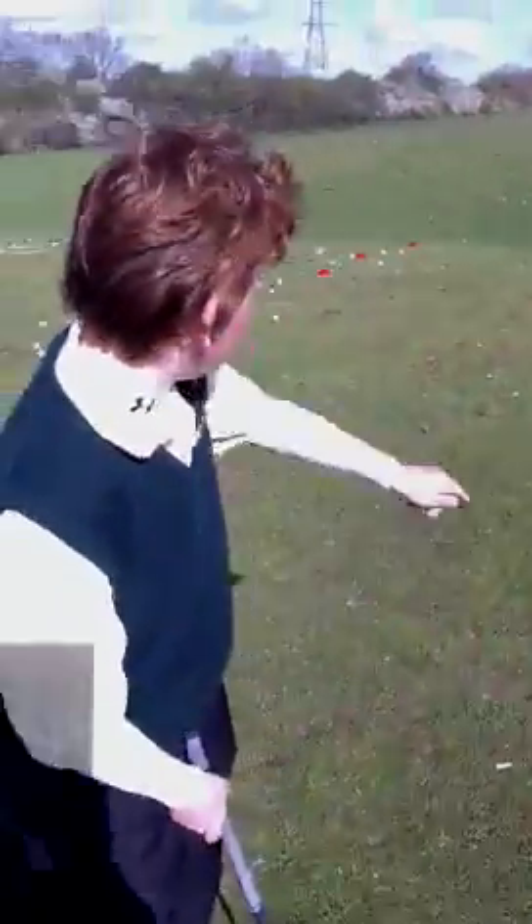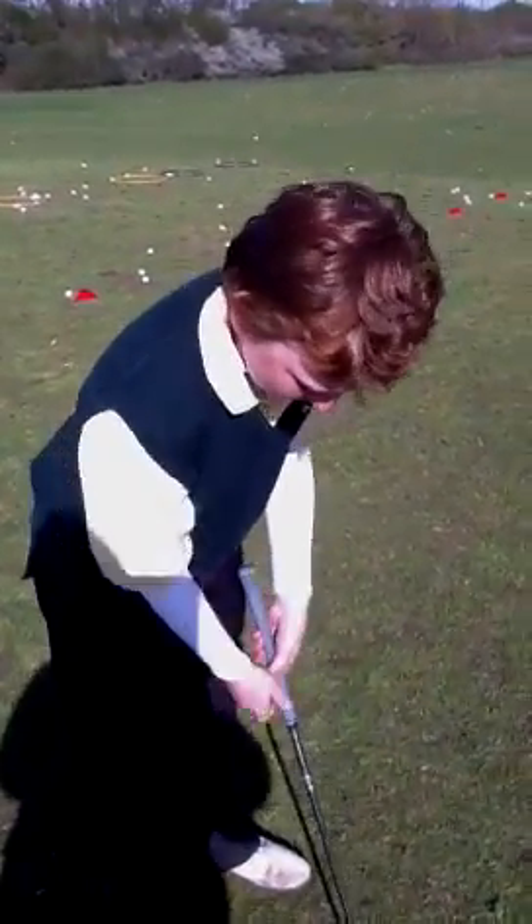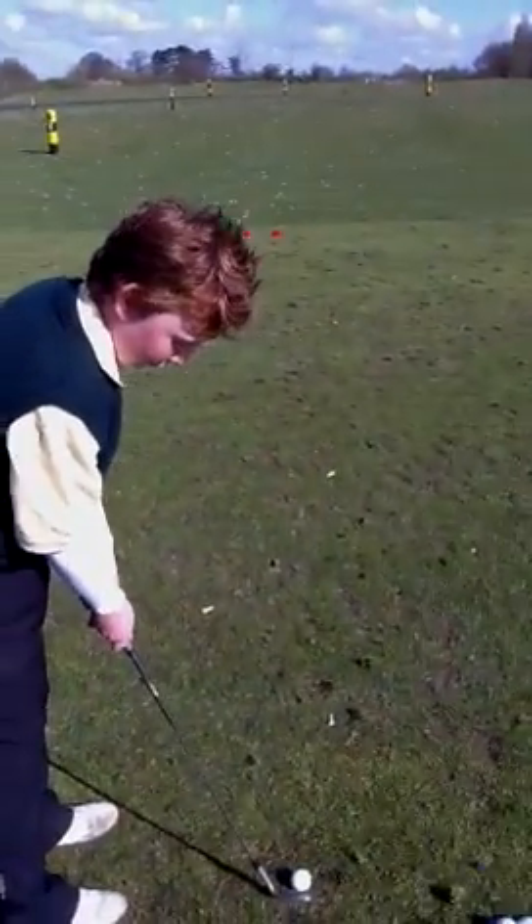What have we got to do here then? We've got chipping through the gap. Are you enjoying this session? Yeah, I am. Why are you enjoying it? It's good fun, it's a good challenge. How many have you got through the gap so far? I had three.